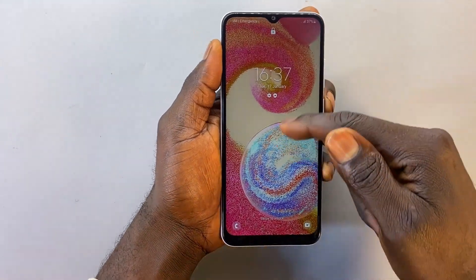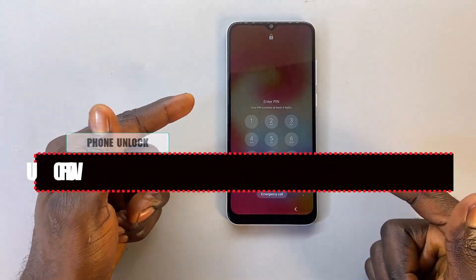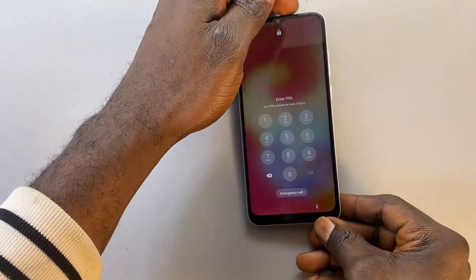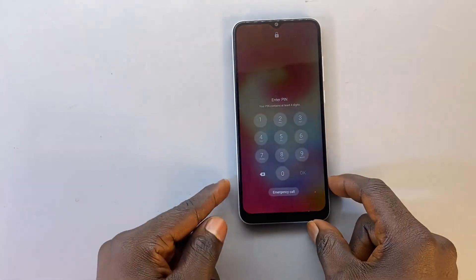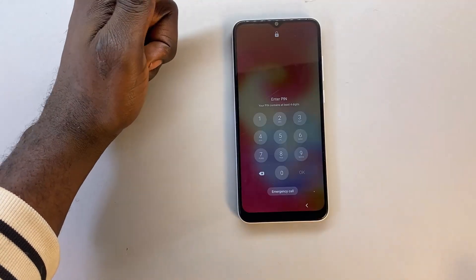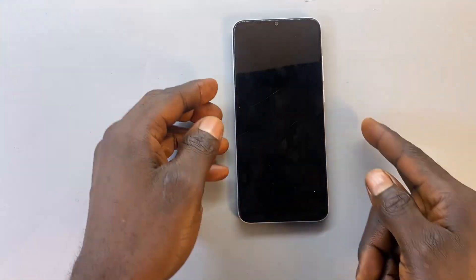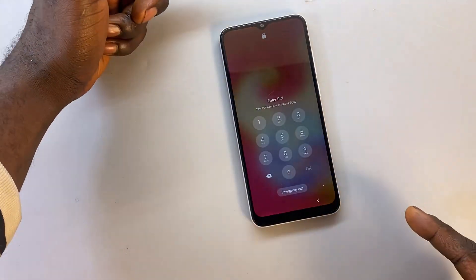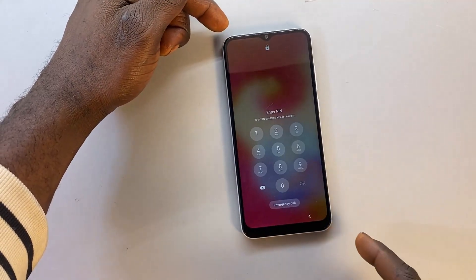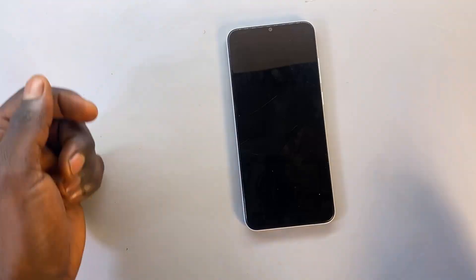Welcome back to my channel. In today's tutorial I'll be showing you how you can remove a forgotten PIN on your Samsung phone — this is a Samsung Galaxy A04E. I'm going to show you how to remove this lock if you've forgotten the unlocking PIN. The good part is that you don't actually need a PC to get this phone unlocked. This video is strictly for educational purposes — just a guide to show you how to gain access to your phone if you can't remember the unlocking PIN.